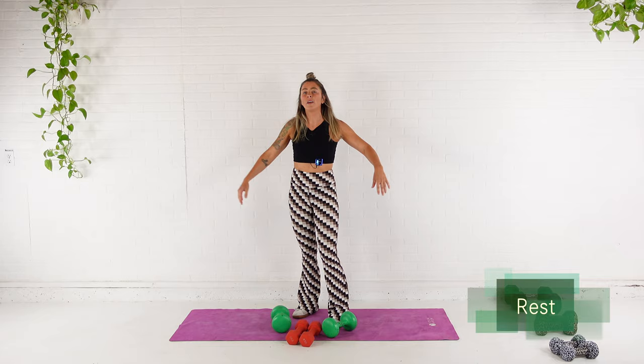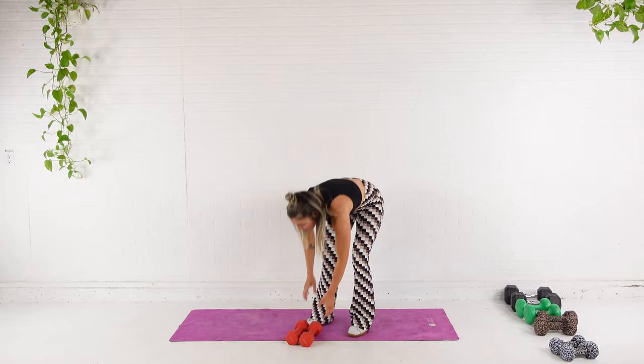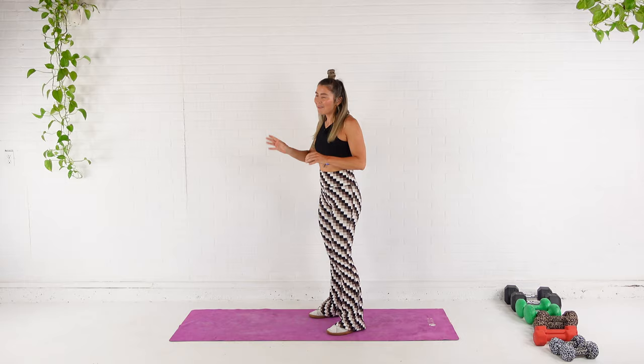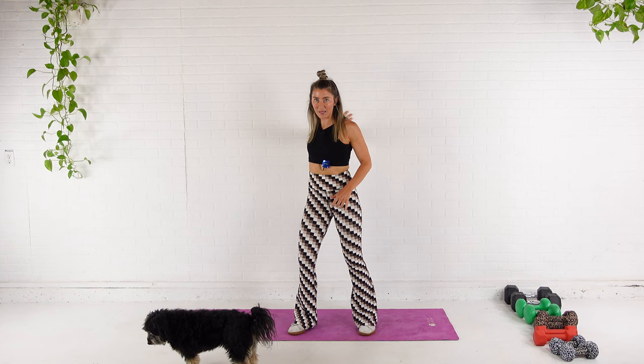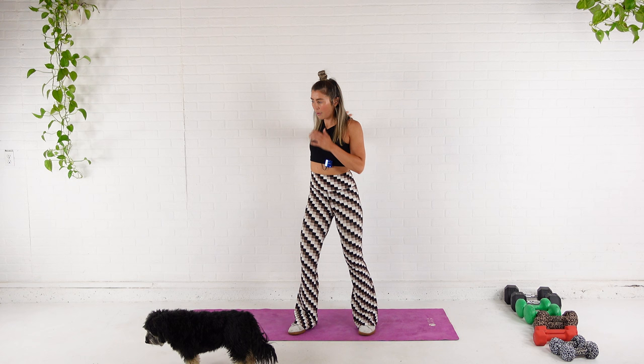All we got to do is stretch it out. Clear some space for yourself. Give yourself a pat on the back — you did it. The workouts in the program are a little longer than that, but not by much. Every workout is less than 45 minutes. Find a wall. All you're going to do is bring your hand to it and then turn away from it, so you're feeling that stretch through the chest. Give me a few deep breaths here. You can play with bending and straightening the arm.